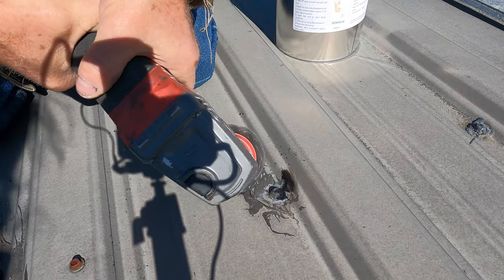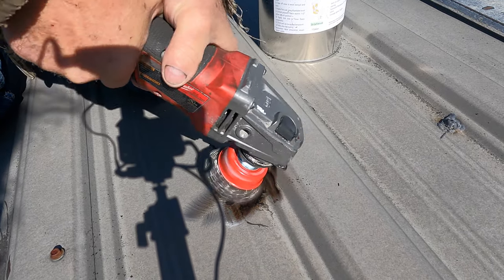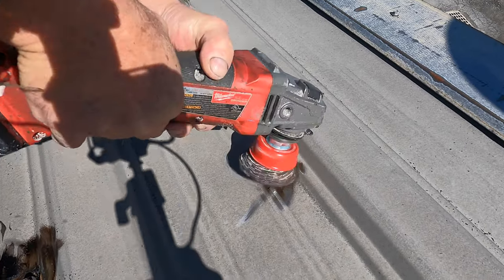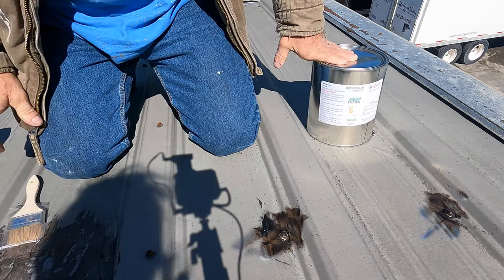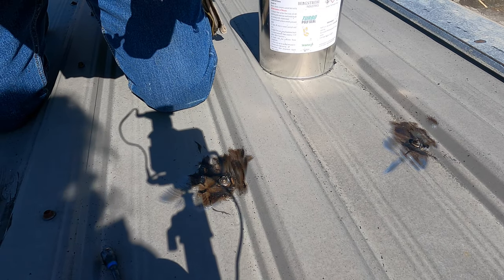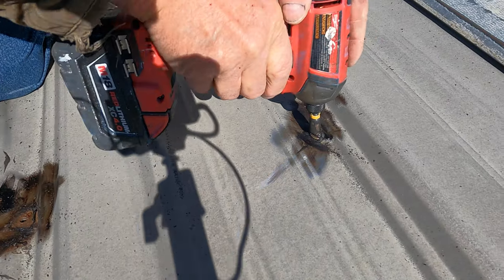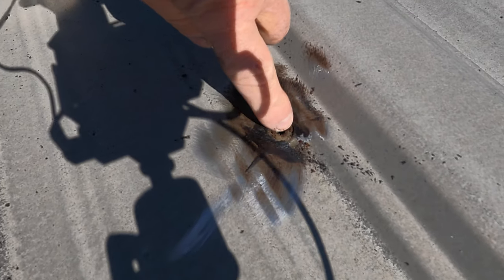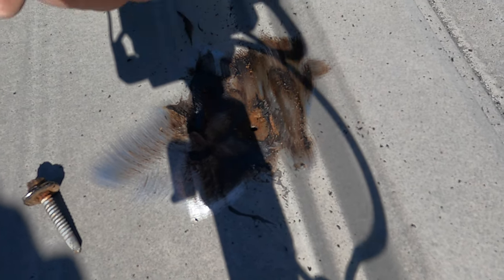Look at the tar. Then I remove the screws. You can see the dirt underneath the screw there — see the dirt collecting underneath the screw? That shows you it was leaking.